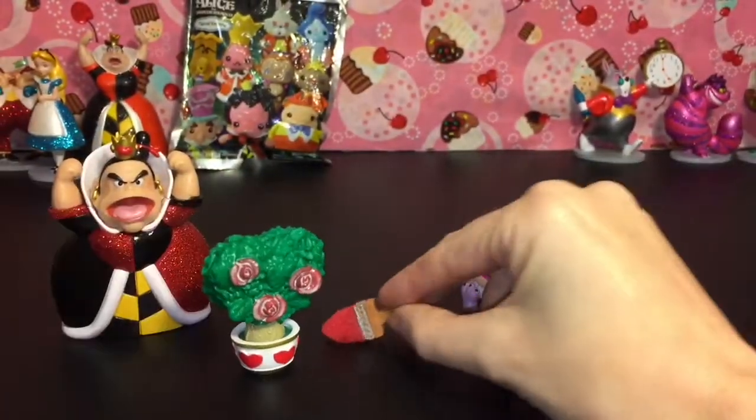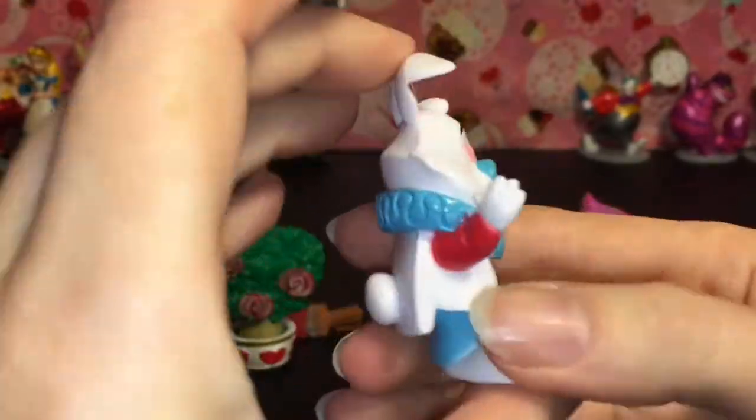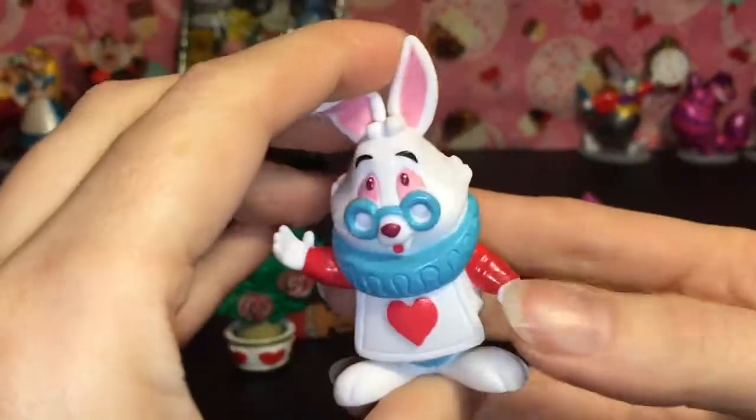It's an awesome little interactive piece to that playset. Then we have the White Rabbit looking super cute in his little tunic.